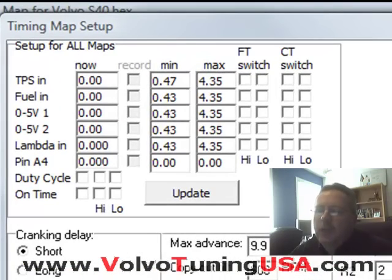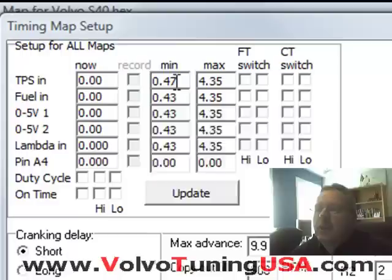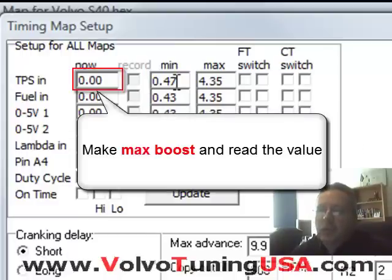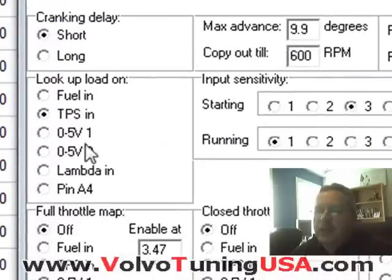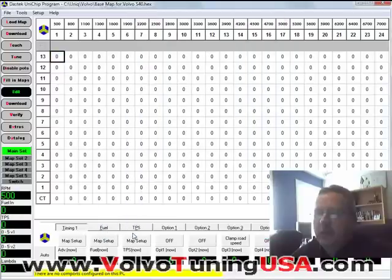To set it up, we need to have the vehicle idling and whatever value is displayed here, we type in here — I'm going to keep it at 0.47 volts. Then we go to the maximum amount of boost we want and put the values in here; I'm just going to leave it at 4.35. Then for look up load on, we know we connect it to the MAP sensor, which is really labeled TPS, so we just select TPS and click OK.